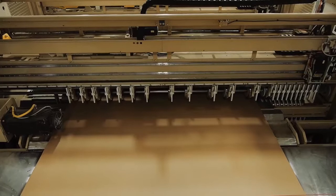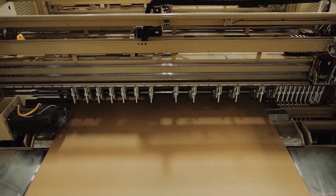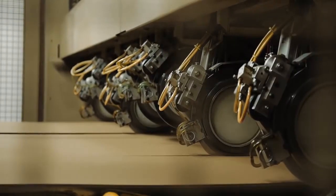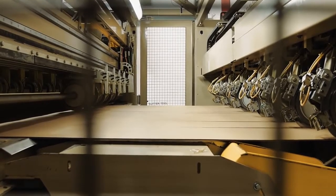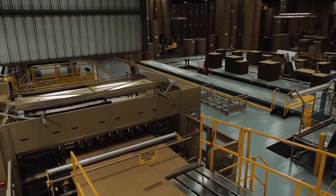When it is time to change orders, the shear severs the board to create a small gap to allow the slitter scorer sections to either drop in or rise from the board path so the board can align between the top and bottom shafts that the scoring and slitting heads are mounted on. This feature allows order changes to occur at line speed.